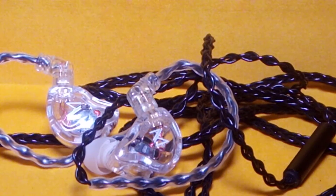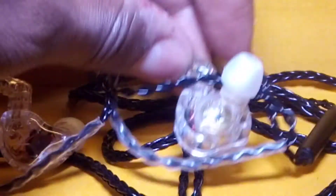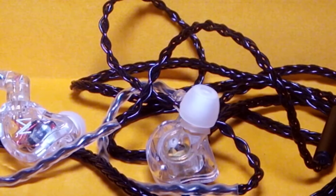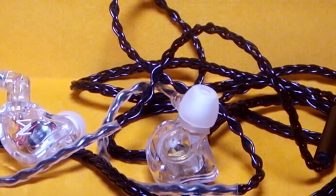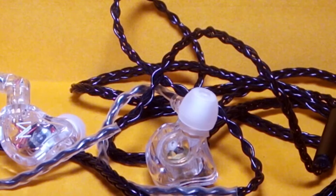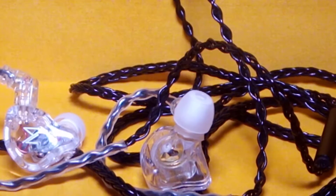For ear tips, I upgraded to the vocal ear tips that came with the Whizzer Audio HE01 earphone. I put those on here and they work very well — it's a fantastic ear tip that suits this earphone nicely.